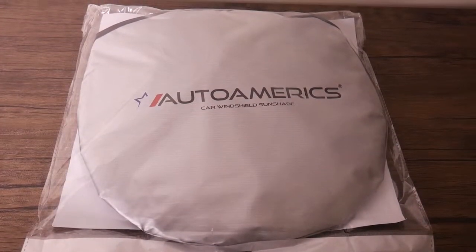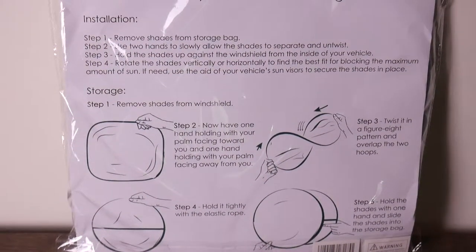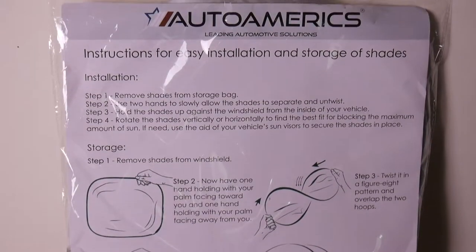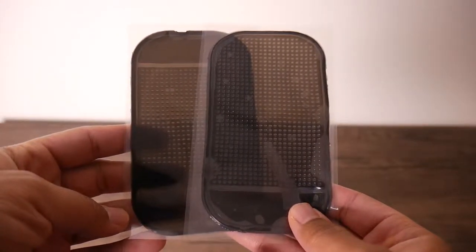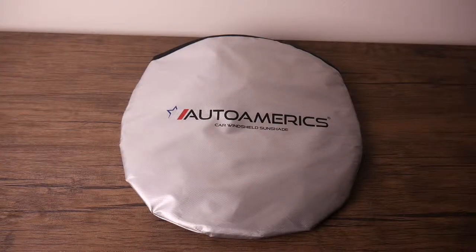When you purchase a car windshield sunshade from Auto Amerix, this is what you'll receive. You get easy to read instructions, two dashboard mats, and your two-piece sunshade inside of its carrying bag.